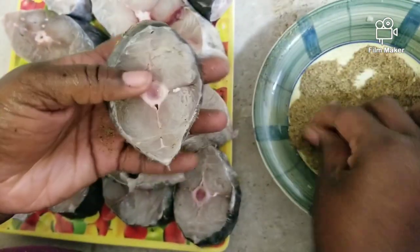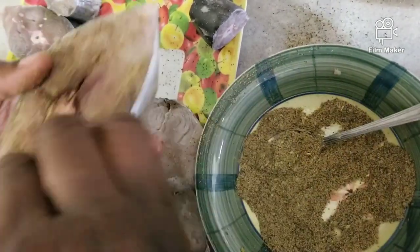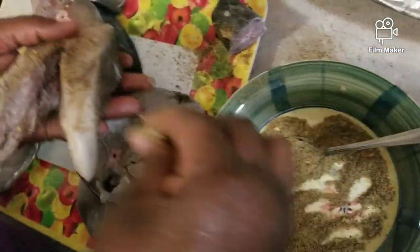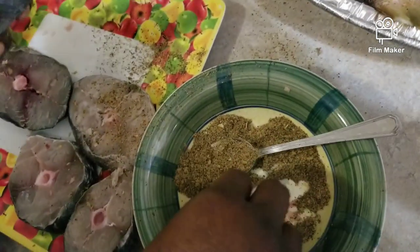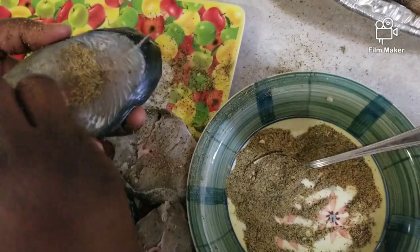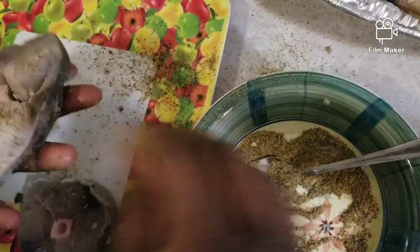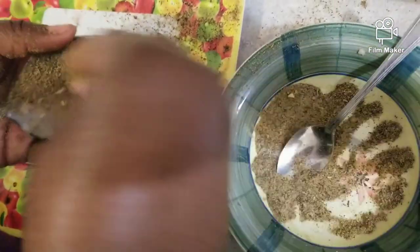Here I am now seasoning my kingfish. This one is for my son. Today is the 6th of April, which is Monday. I am going to put them back in the fridge and I am not going to fry these until Wednesday or Thursday. So you know for sure these are going to taste really delicious.